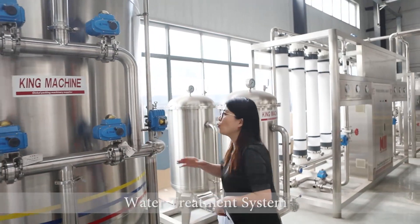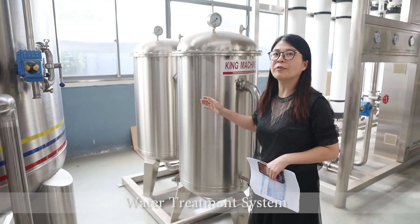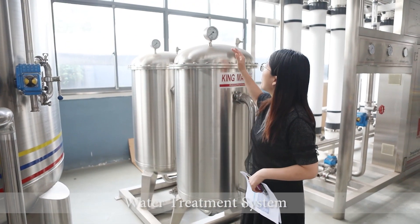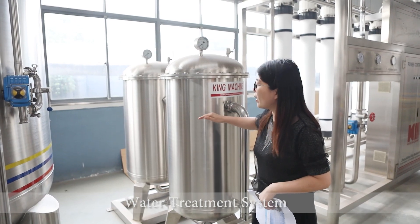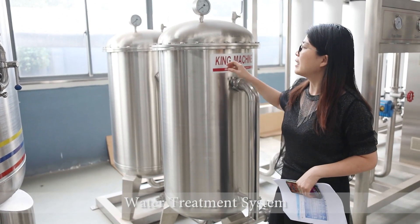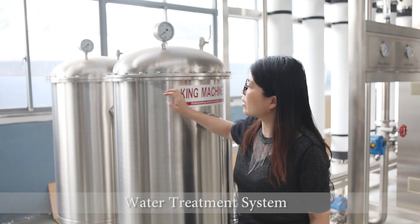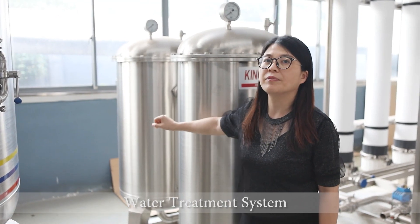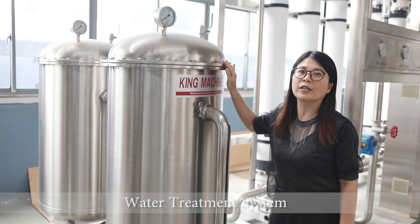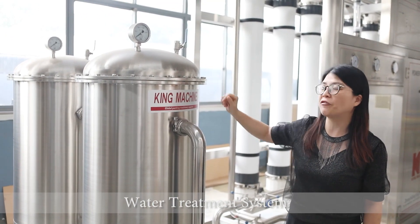These two filters — the sand filter and active carbon filter — are called pre-treatment. After that, we have two precision filters. Each precision filter has a pressure meter and a membrane inside. The first membrane size is 5 microns and the second one is 1 micron, so we can easily reduce the turbidity of the water with these two precision filters.